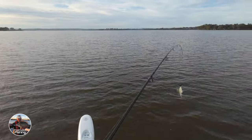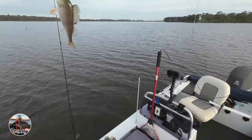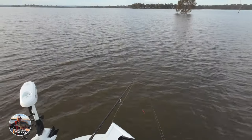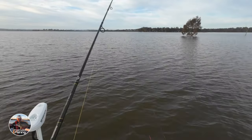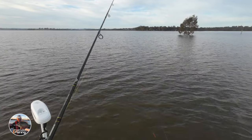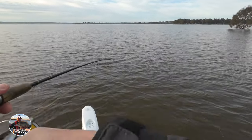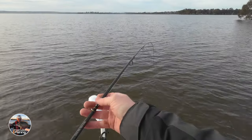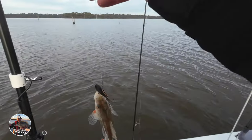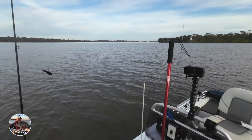Fish on! Lost him... oh, got this one — he doesn't appear to be too bad either. Yeah, he's a nice reddy. Good stuff, look at that. There we have it — nice little reddy. Let's see if we can find a bigger one.